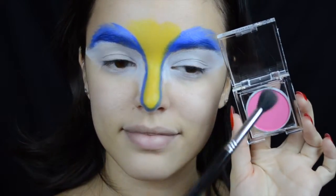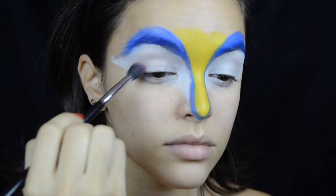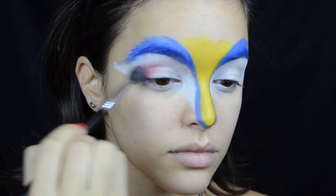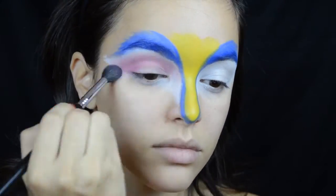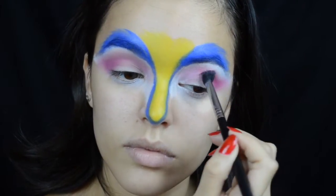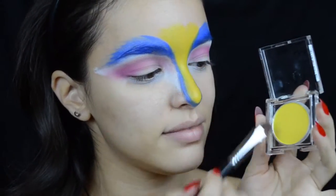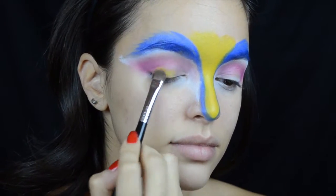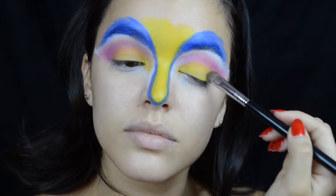I'm now taking this NYX Primal Colors Shadow in Hot Pink on a fluffy blending brush and putting that all throughout my crease, really winging it out past the edge of my eyebrow. Once I'm satisfied with the pigmentation of the pink, I'm taking another Primal Color in Hot Yellow and packing that onto my lid, then blending the colors into each other as seamlessly as possible.